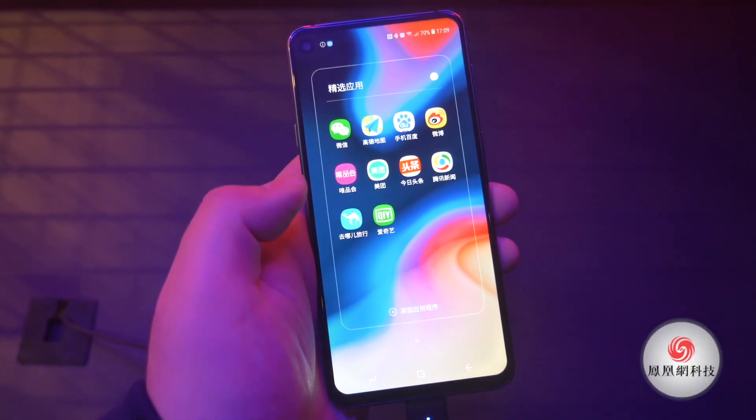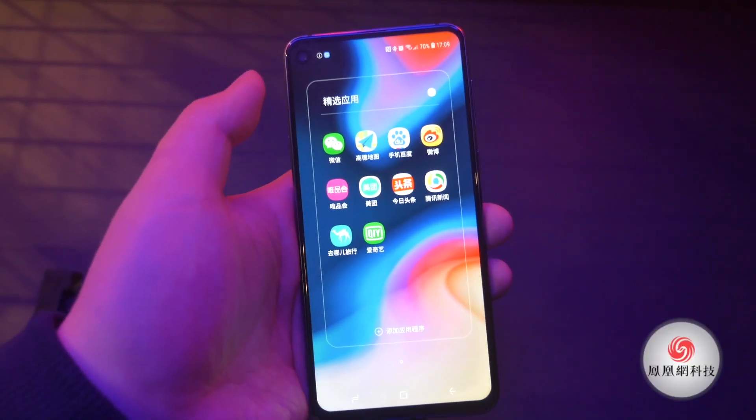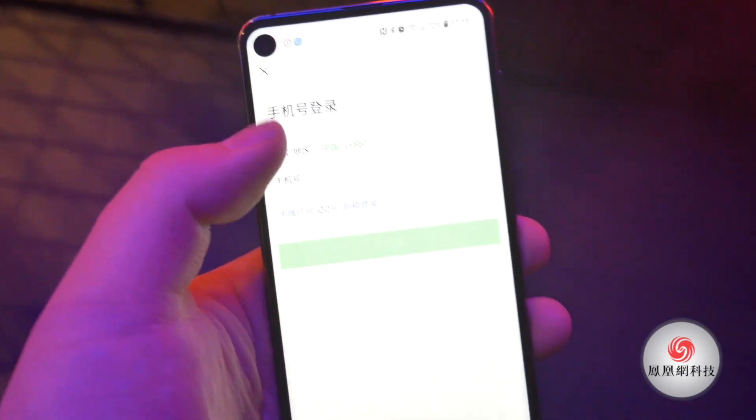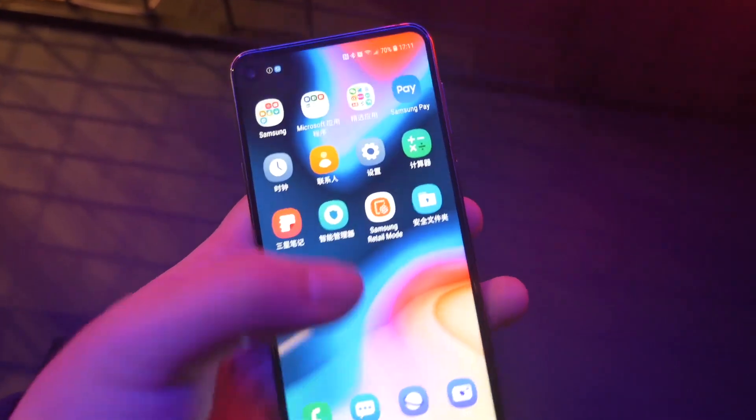Now I'm going to open several apps to see how well they adapt to the screen. As you can see, they've actually padded the status bar so the information won't be blocked by the front camera.